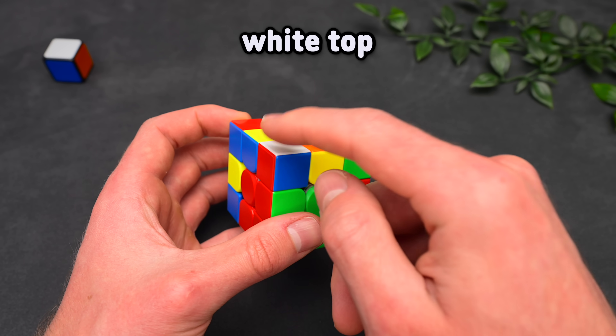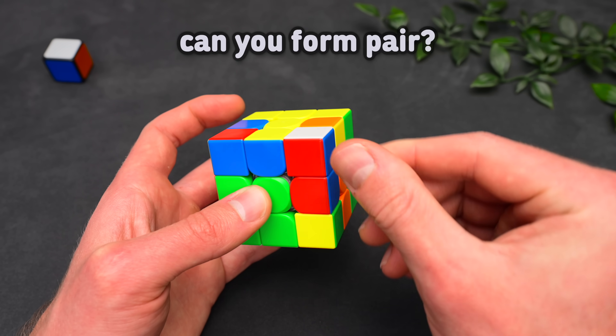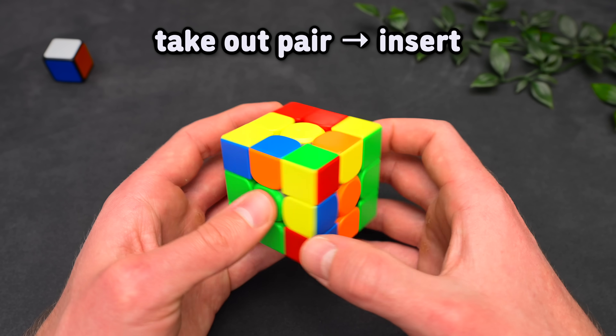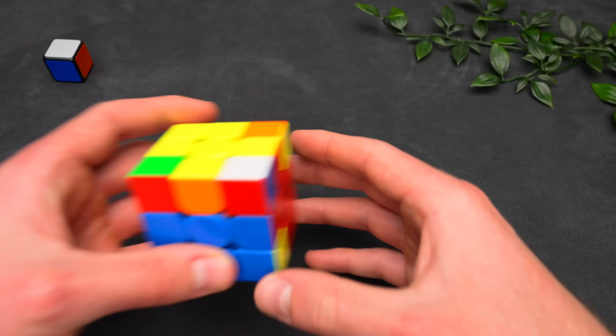Now for the cases where the edge is stuck but white faces to the top: to see what case you have, just check if you can form a pair by bringing the corner over the edge. If you have a pair, it is really easy — just take out the pair and then insert it into the slot where it belongs. The other case is where the colors do not match and you have the triple sexy case.